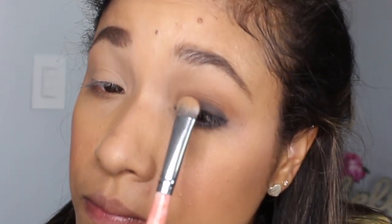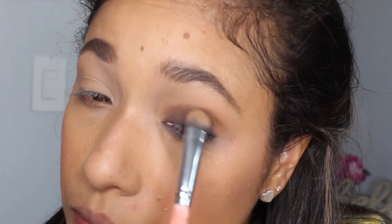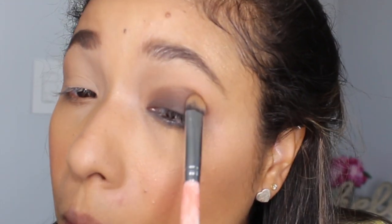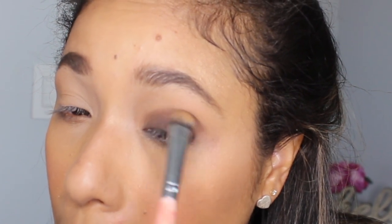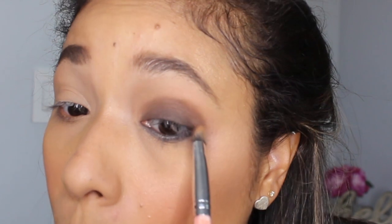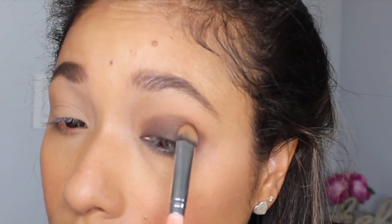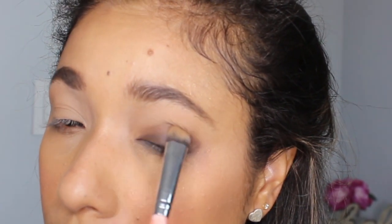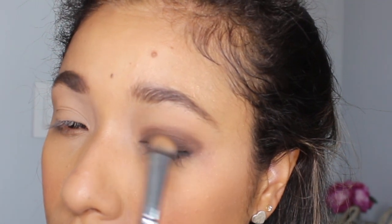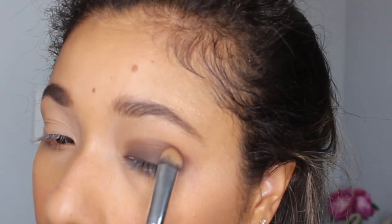The next step is to take a brown shade and put that all over your lid. You don't want to go past your crease, so you're going to pat and blend. Depending on how smoky you want to go — I like brown because I feel like it suits my skin tone better and it doesn't look as harsh as using a black shadow. So I really like to use brown for a smoky eye. Just packing a little bit more until I'm happy with the color.